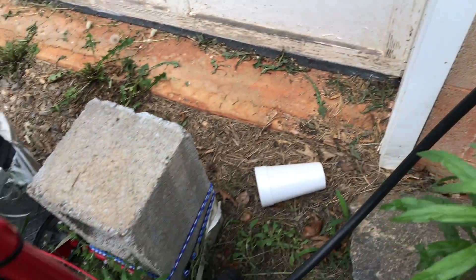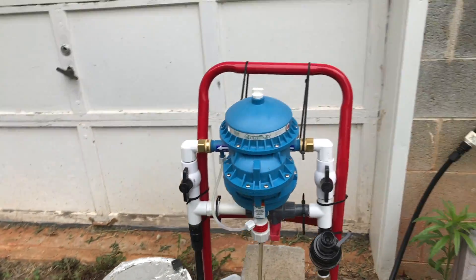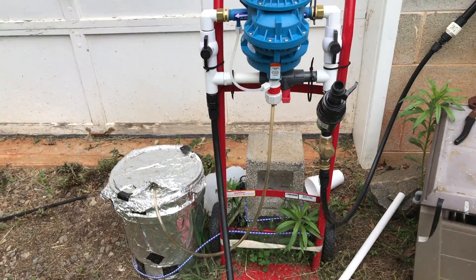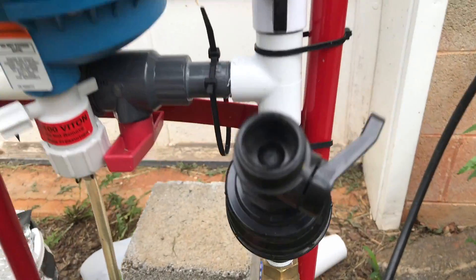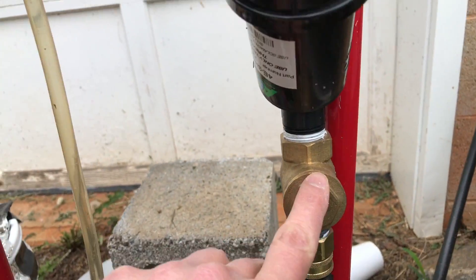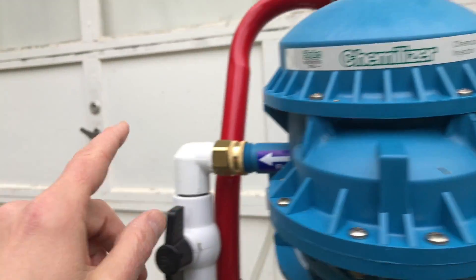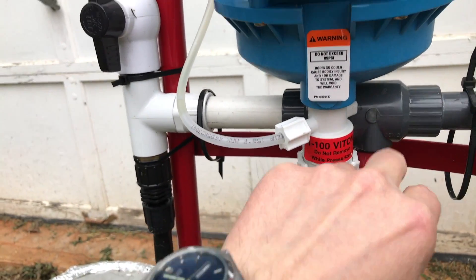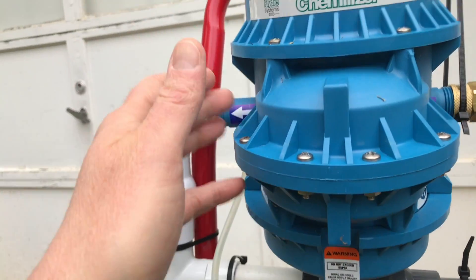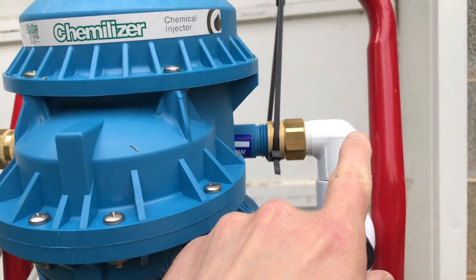I've got this going into this bypass assembly for my drip system. The bypass assembly came with a pressure regulator and another filter, and you can see where you can turn these off and divert the water to bypass this if you need to.